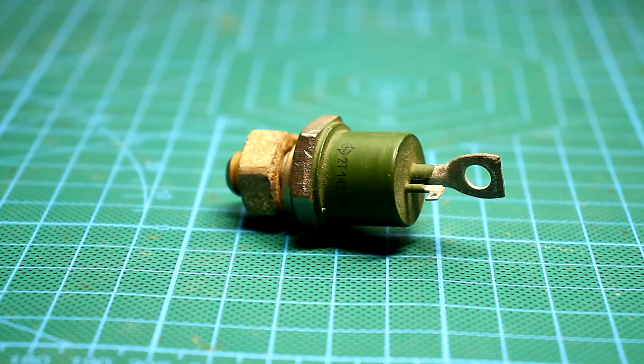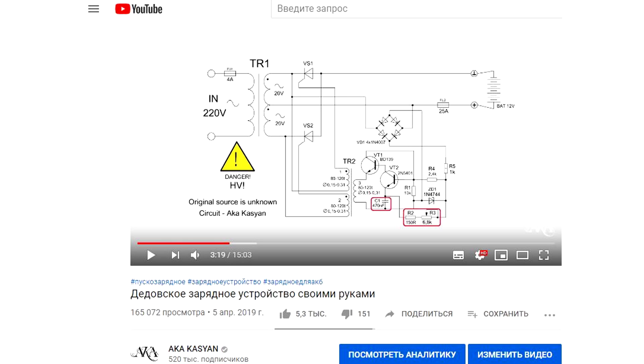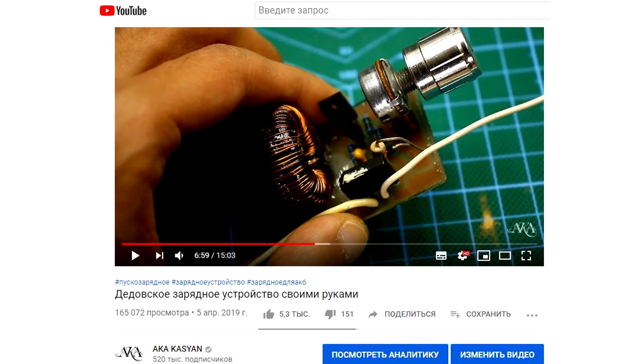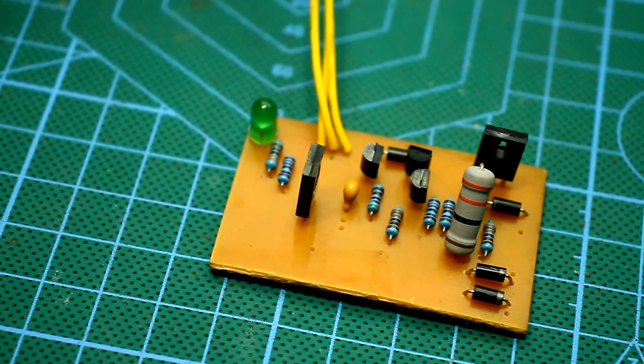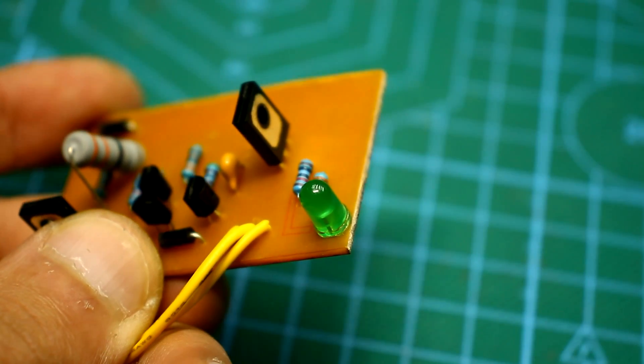Hi friends! Earlier I showed you a circuit of a powerful thyristor charger for car batteries. That simple circuit was highly reliable, but it had no protections against reverse polarity and short circuit. Today we will talk about a thyristor charger that already has the above-mentioned protection systems.